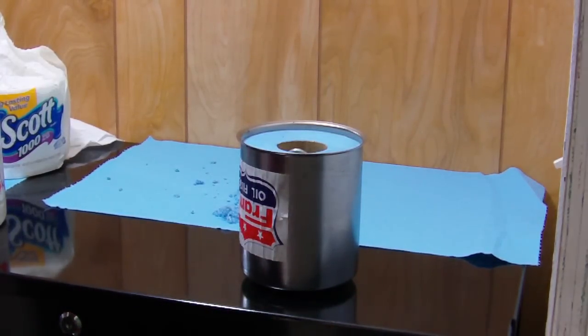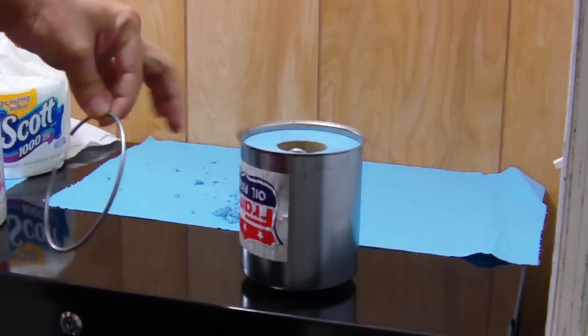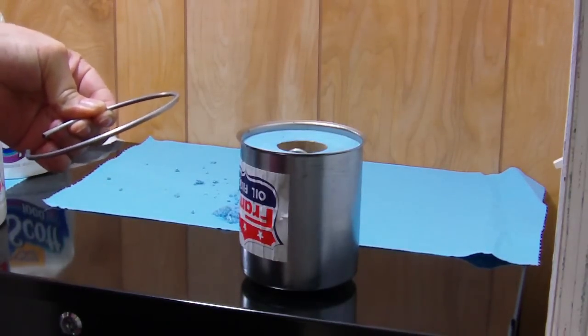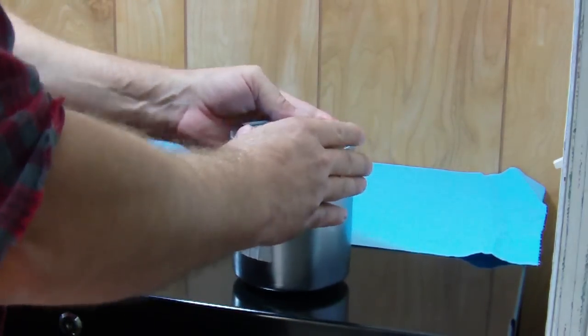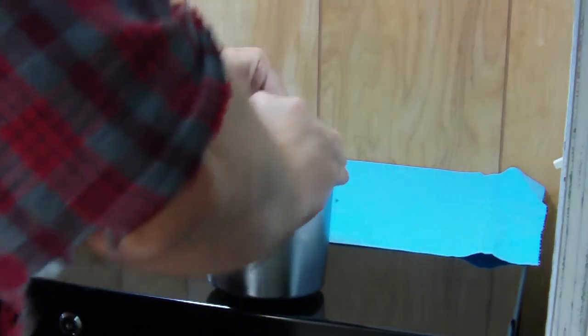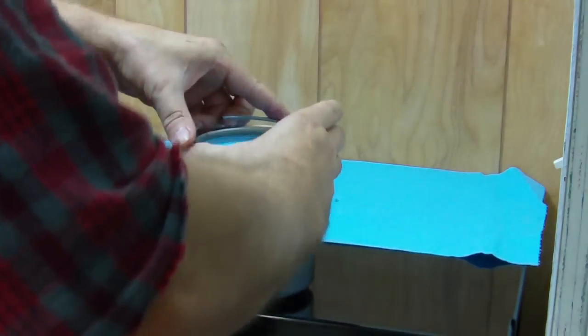There's a metal ring here — it's intended to seal the outer perimeter from what I read. On the other one I tried to dig it out, but on this one I just pulled the paper out and it came out with it, so that made it easier. I just thought I should pass that along. It's kind of challenging to get in here a little bit.